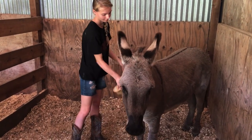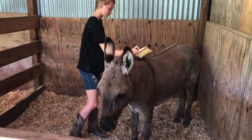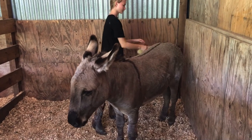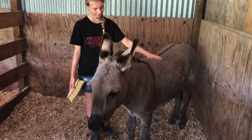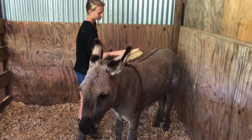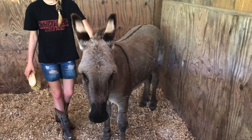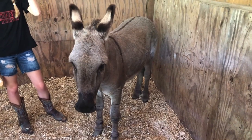Hi guys, welcome back to Texas Unicorns where you can dream big and do the impossible. Today we are going to show you the progress that Rico Suave, our miniature donkey, has come so far since being with us. As you can see, Alyssa is able to brush him now and tie up his mane. They are also able to put a halter on him — this is fantastic. We are so excited that he is really coming along with his donkey training and conditioning.